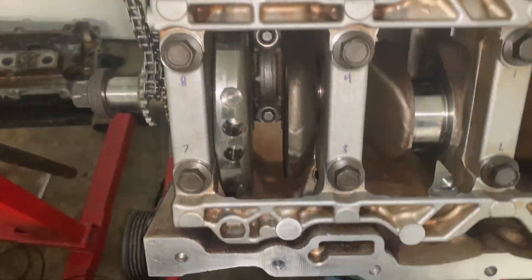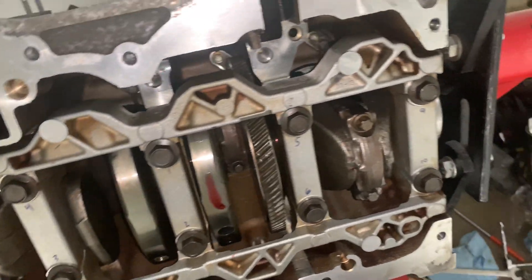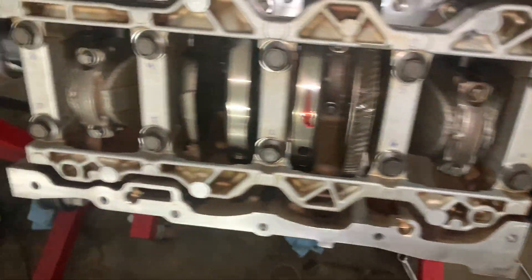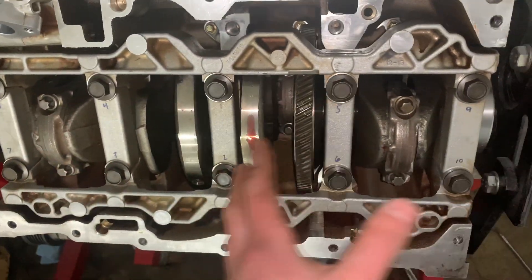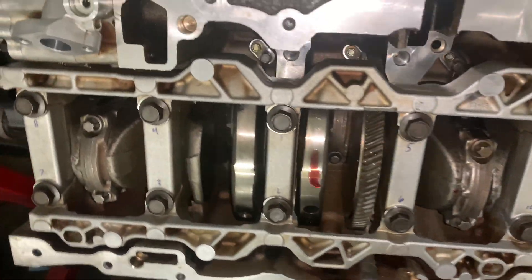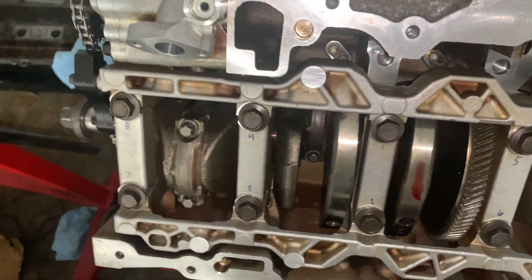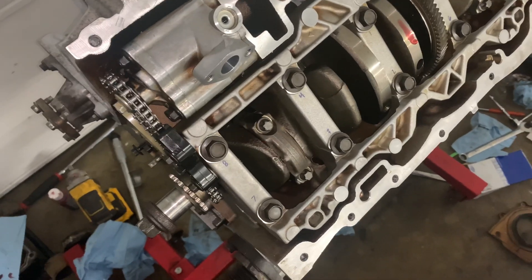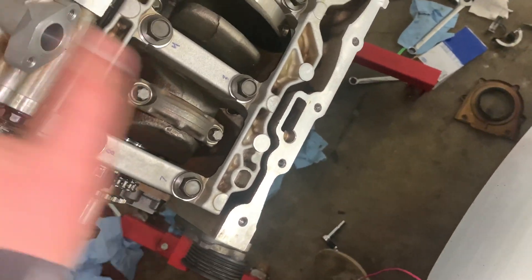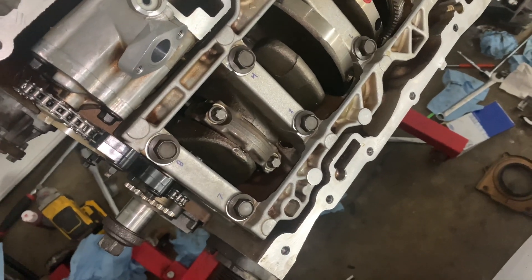Just basically repeat that process until you're all done. Hours later you'll end up with something that looks like this. I got all the pistons and rods in, and every bearing for the lower half is cleared. Now I'm going to set you guys up with another time lapse real quick and go ahead and torque down all the rod caps.